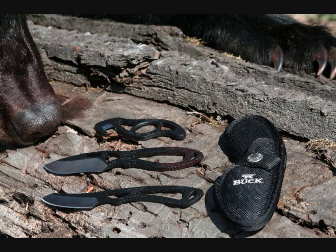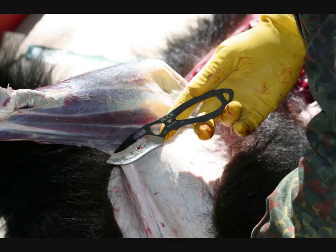You see in the top there a gutter, a skinner, and also a caping knife. We had all three and used all three on this black bear, and as you can see it did very, very well.